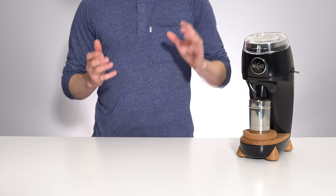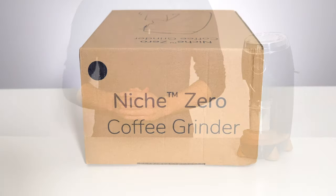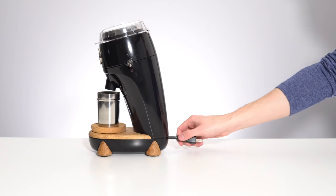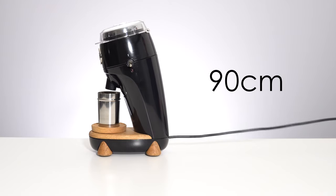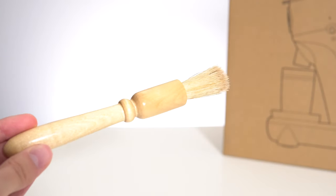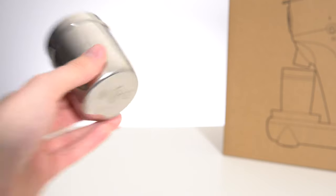First, let's take a look at the form factor and features of this particular grinder. When you first unpack your Niche Zero you'll install the circular wooden grind tray, and then extend only as much power cord as you need from a clever storage system. Three other items are included in the box: a user's manual, a nice wooden grinds brush, and what has become the somewhat iconic 58 millimeter Niche dosing cup.